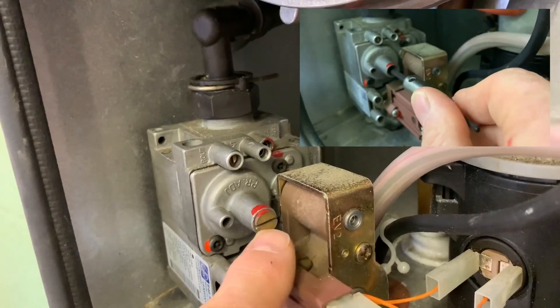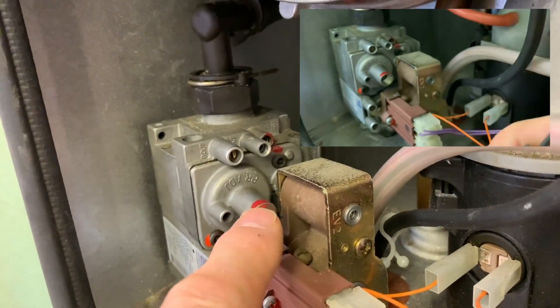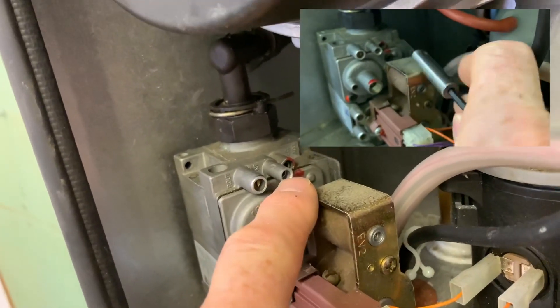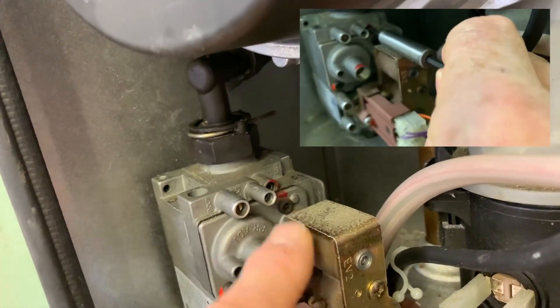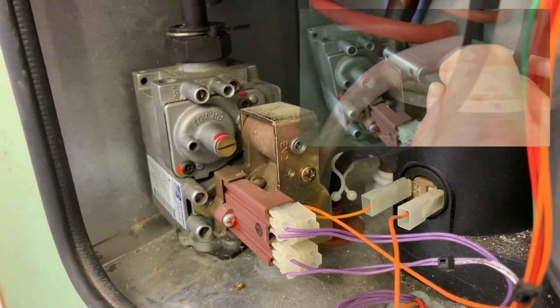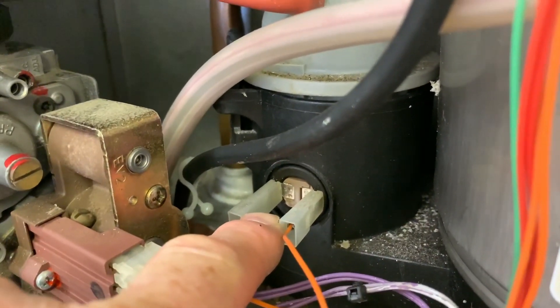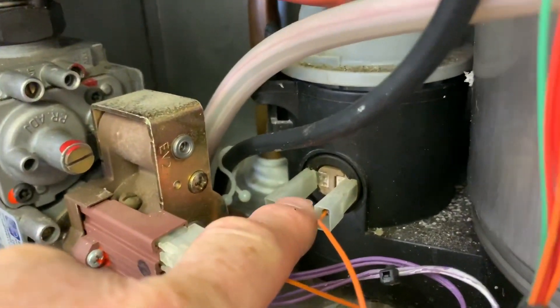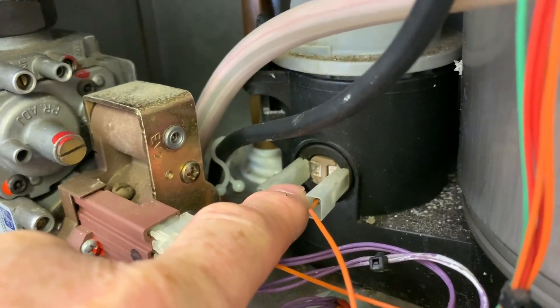This is just a dust cover — you take the dust cover off with a screwdriver, then you need a 4mm Allen key to adjust. This one is a 2.5mm Allen key to adjust as well. This is the gas valve. What you can see here is the flue sensor, which will knock the boiler off if the flue temperature is too high.